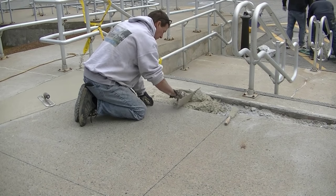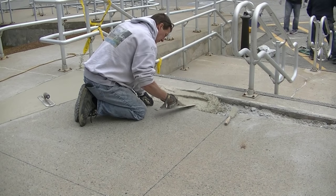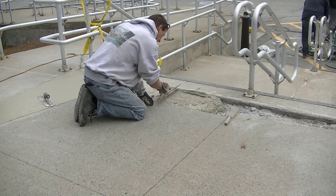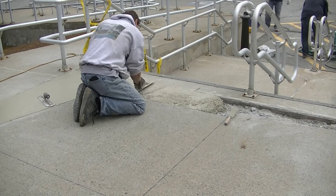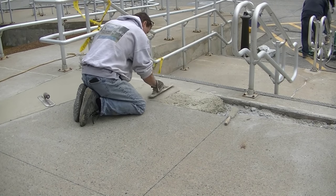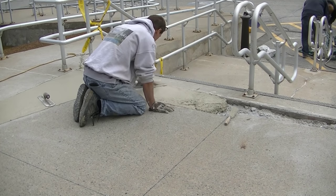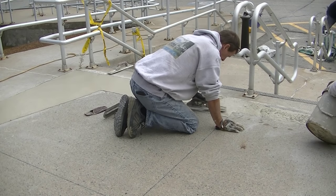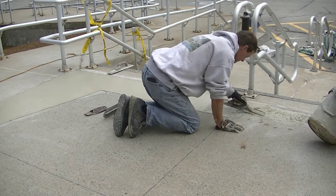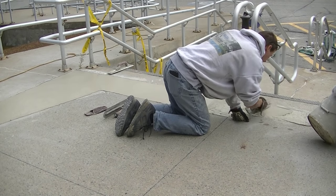We're going one bag at a time with one little bag of set control in each. Darren and Luke are doing the mixing to speed that up, and then I'm leveling it out with my mag float, getting it floated as best I can. We want to match into both sides really well — you can see I've got my hand trowel over there to the left, and I'm hand-troweling this really soon after I get it mag-floated because it is setting up pretty fast.